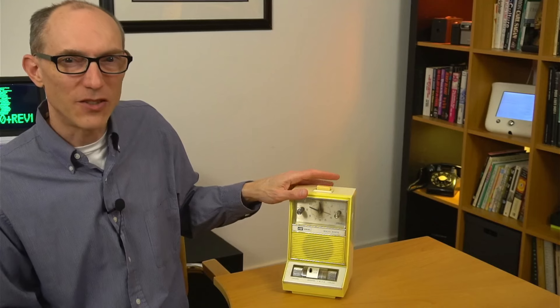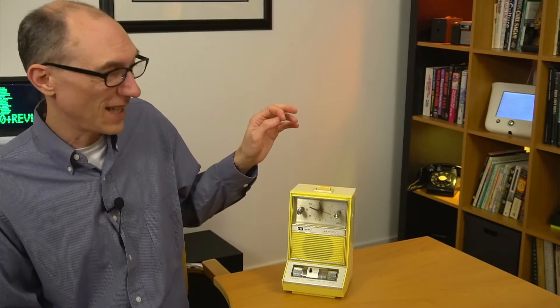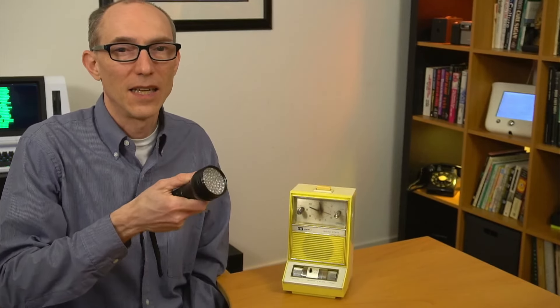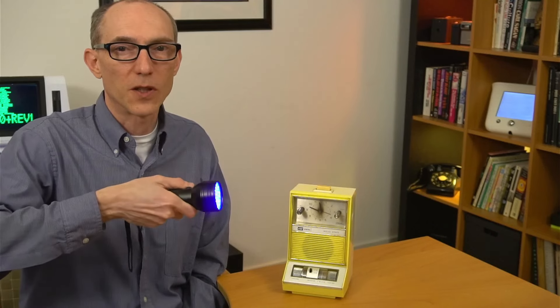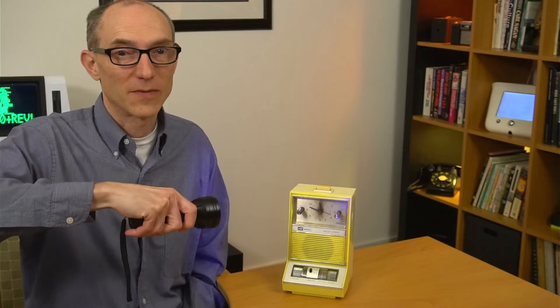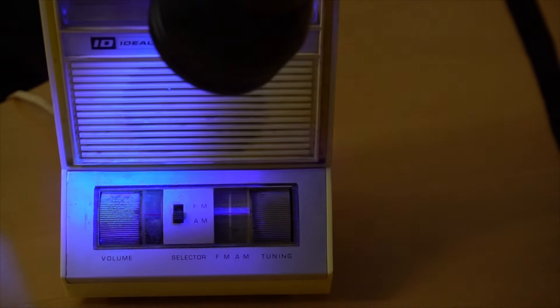It's also just really dirty and stained. This may have been on someone's nightstand for decades and was probably rarely if ever cleaned. Just think about what this clock may have seen over the years. Now I'm reluctantly going to give this a UV light test just to see how dirty it is. Bodily fluids will fluoresce under UV light. So let's take a look. This bottom part is really filthy. I'm getting a lot of stuff.